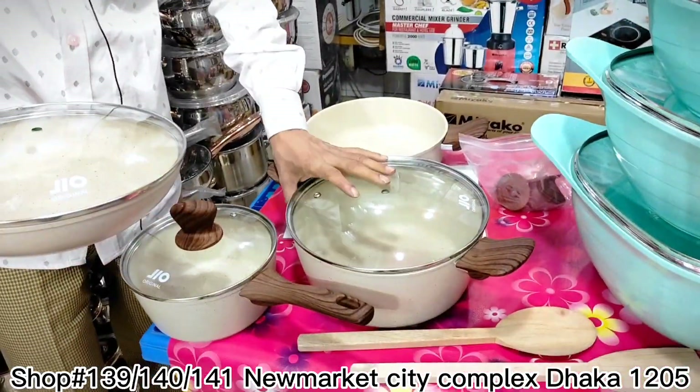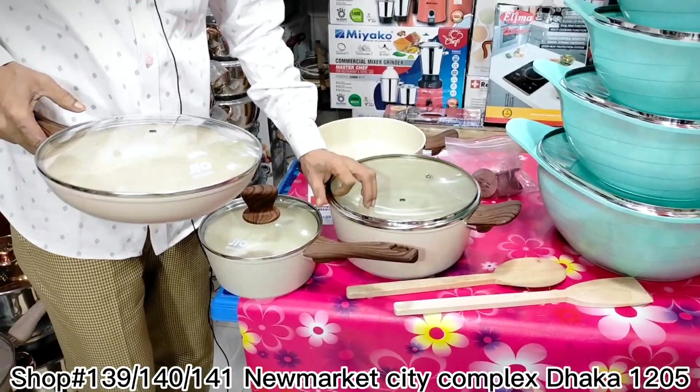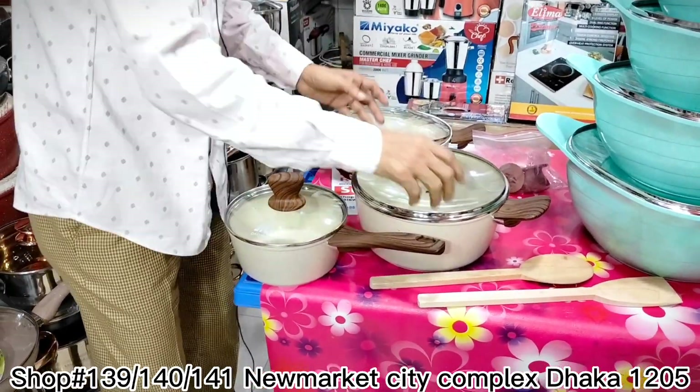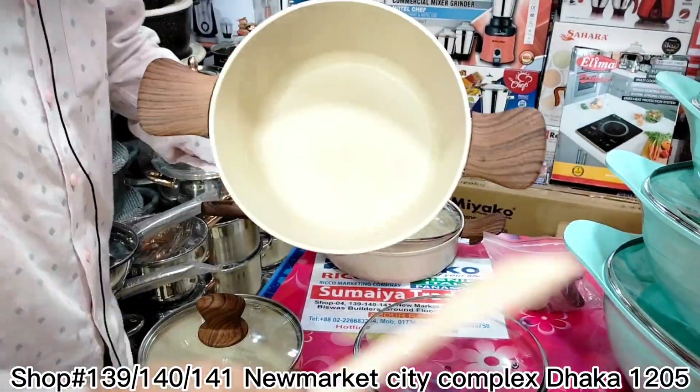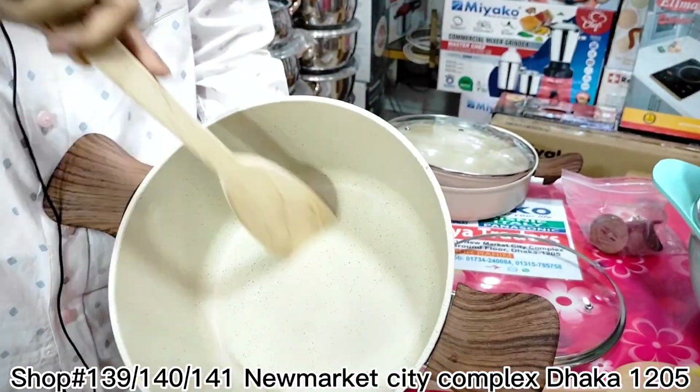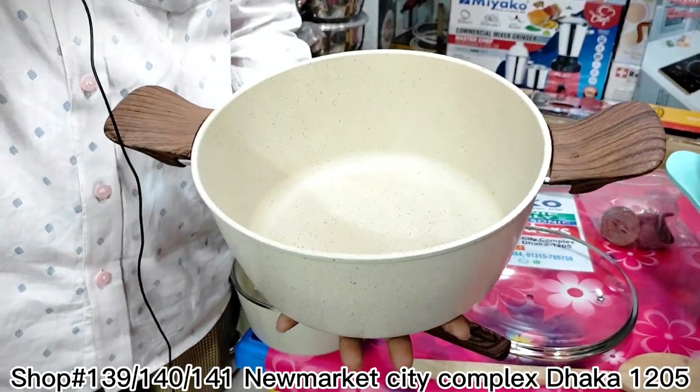It's very good quality, as you can see. This is marble coat — it's 100% food-grade, all the same as a shower finish. This is a good product.